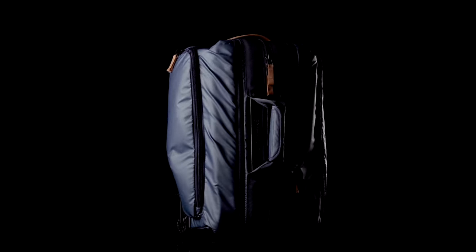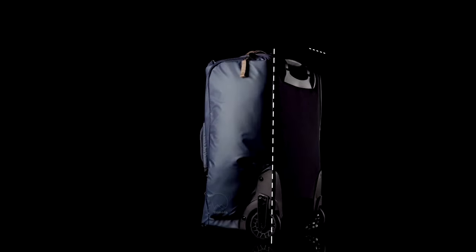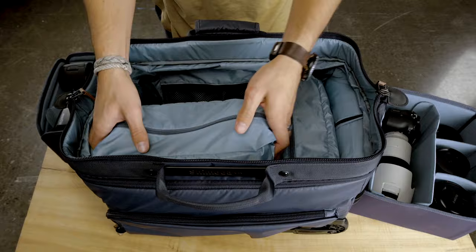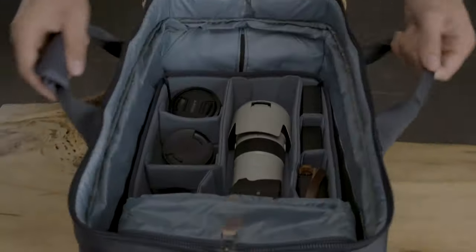The original Shimoda carry-on roller was designed with three goals. First, we designed it to meet most international carry-on standards. Second, we wanted it to work seamlessly with our core unit system. Finally, we needed to make a roller that was easy to shoot and work out of.